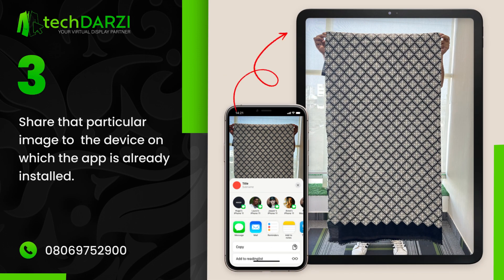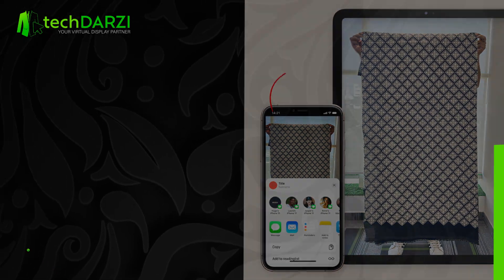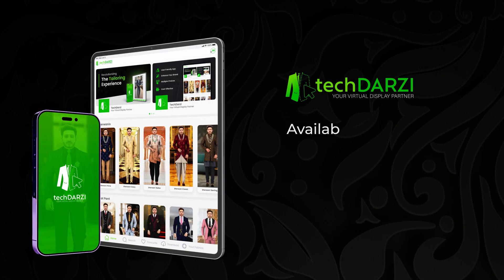The app is available now on the App Store and Google Play Store.